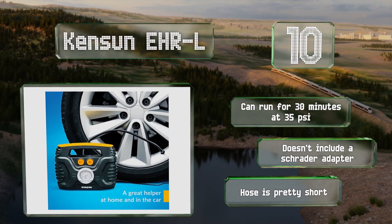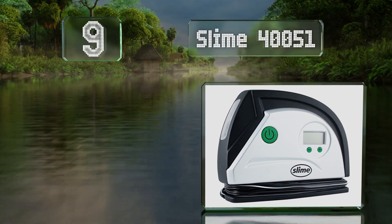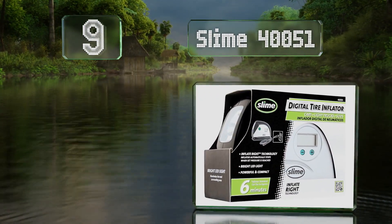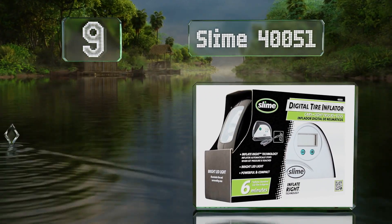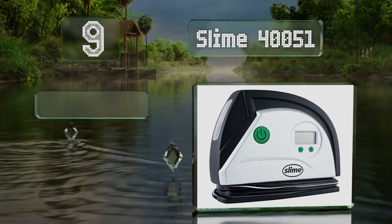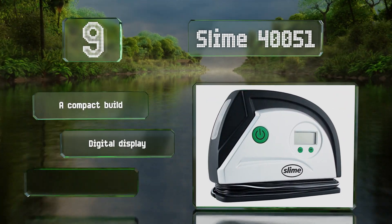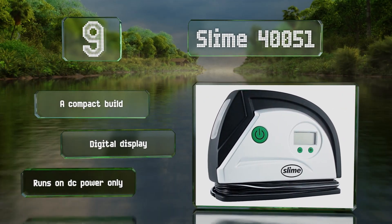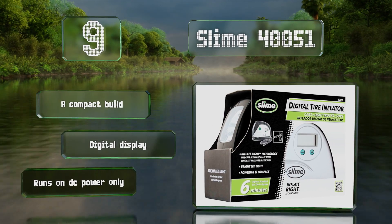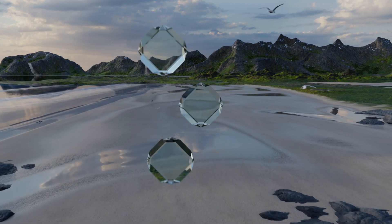At number nine, the Slime 40051 is relatively easy to use — just plug it in, set the pressure level, and in just a few minutes you can move on to the next tire. It's equipped with a bright LED flashlight so you can work even when it's dark, and offers good bang for your buck. This is a compact build with a digital display, but it runs on DC power only.